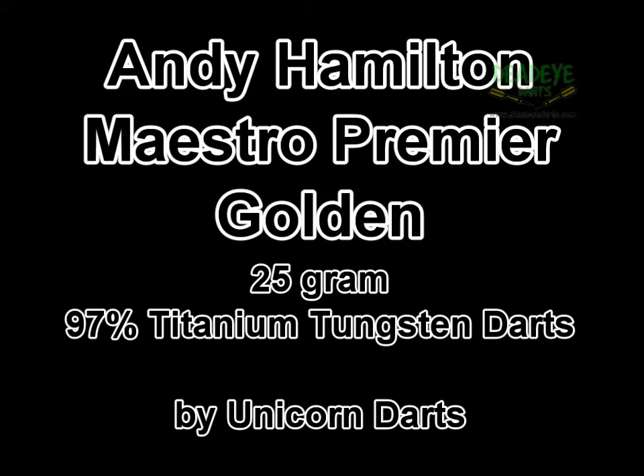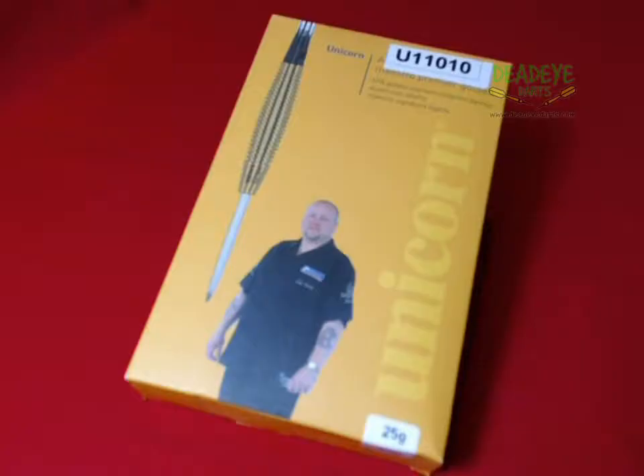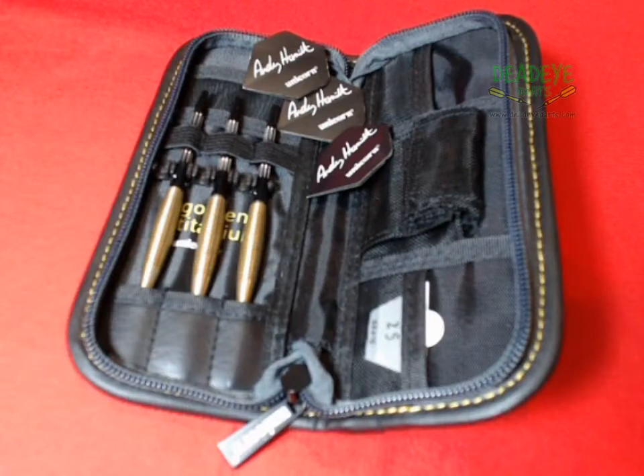Andy Hamilton 25g Maestro Premier Golden Titanium Tungsten Darts from Unicorn Darts, available from Deadeye Darts. Similar darts are also available in 23 and 27g weights.